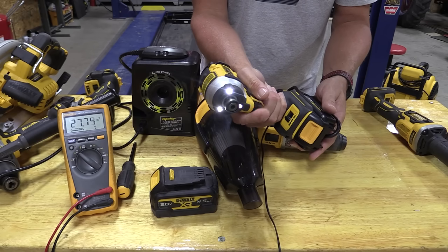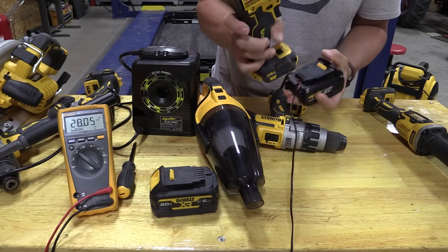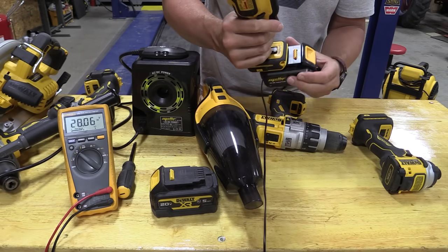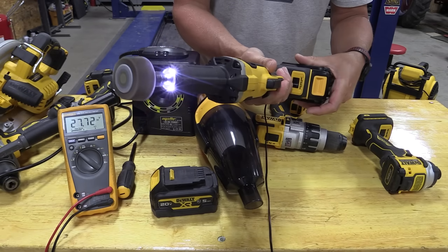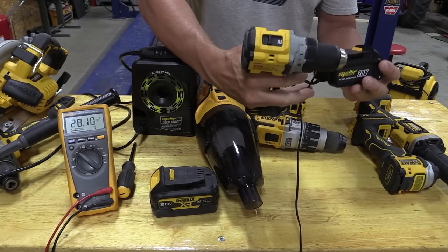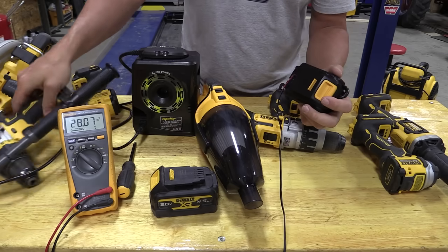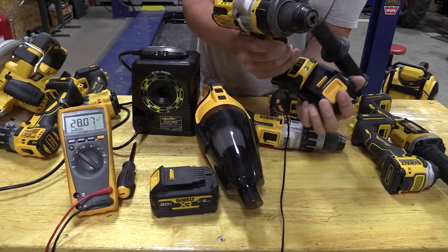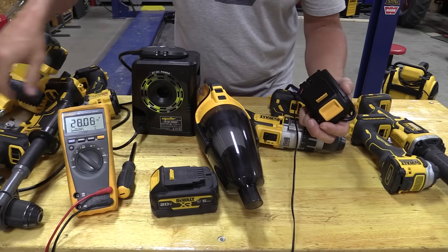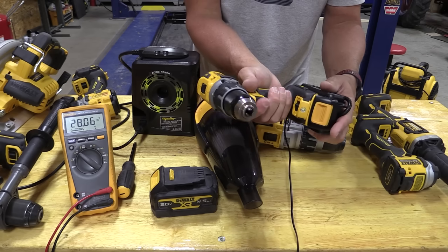The impact driver trigger feels a little funny — it works slow, but if you hit it fast it kind of jumps. Not surprised, given the brushless motor and electronics involved. The DCG-426 die grinder has zero issue at all. However, the DCD-800 does nothing — nada. The DCD-999 is also not happy, which is not good for an AC adapter that doesn't work for everything.